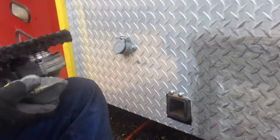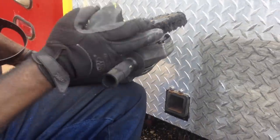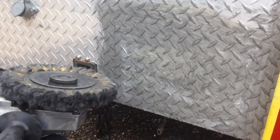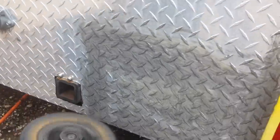Grab your buffing pad. This is a Makita GA920 with a 16-inch buff — it's down to about seven inches now, so skirt at 10. Mask up, glove up, eye up, and let's go.